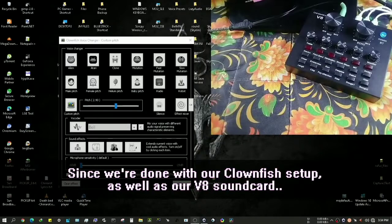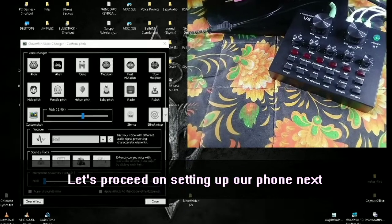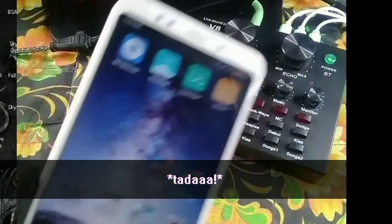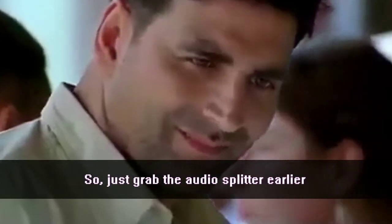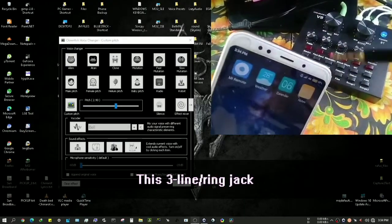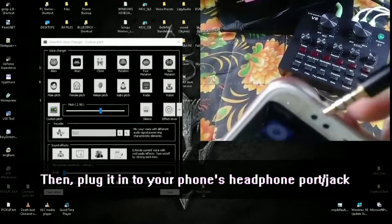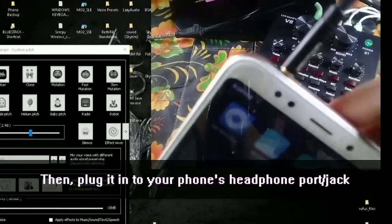Now that we're done setting up Clownfish and the V8, let's proceed with setting up the phone. Grab your audio splitter — this is the 3-line jack end — and plug it into your phone's headphone port.